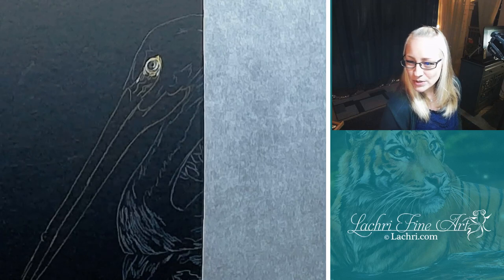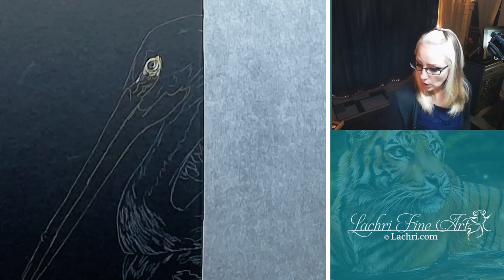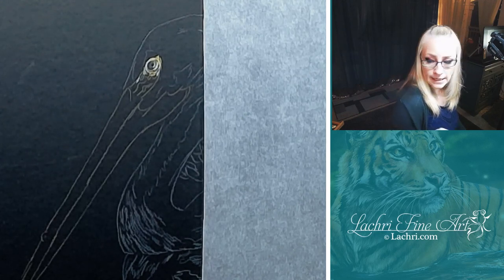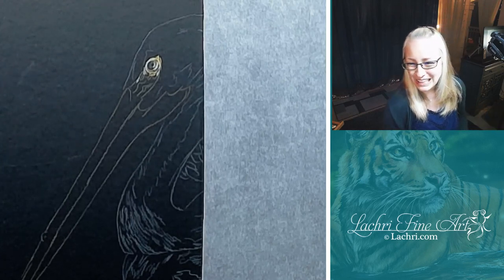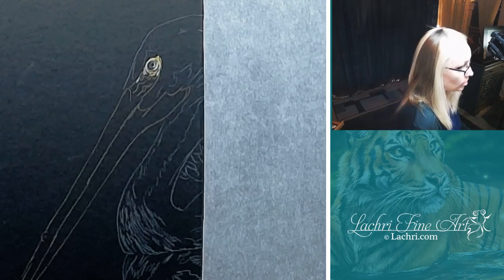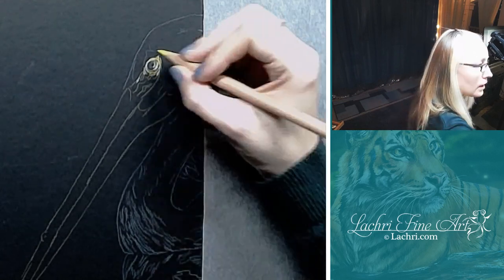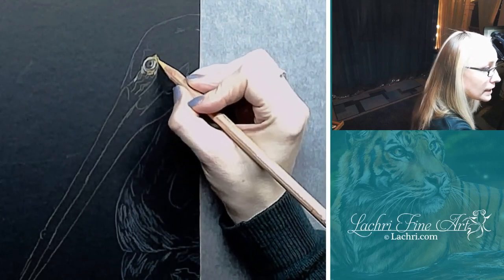Maya said she loves the blend of airbrush with colored pencil but just needs the airbrush not to clog. Do the trick - if you get the right flow improver, make sure you're cleaning your airbrush right, and make sure you're using the right kind of airbrush. Those three things will make all the difference in the world with it not clogging. But that was my ongoing fight too - it was because I wasn't taking care of my airbrush right. I was an example for a very long time of how not to clean an airbrush. Well, because I wasn't cleaning it.